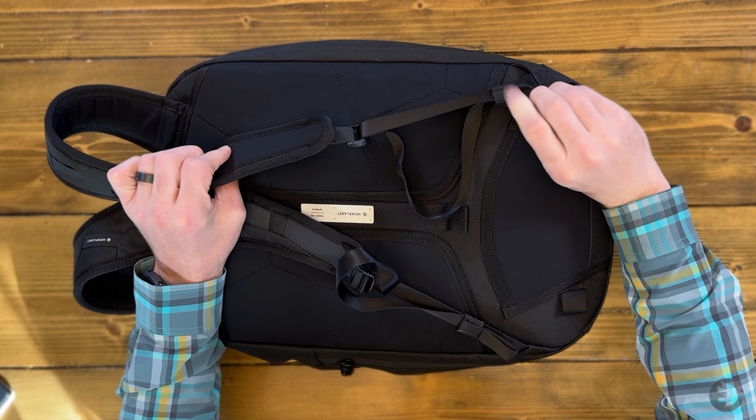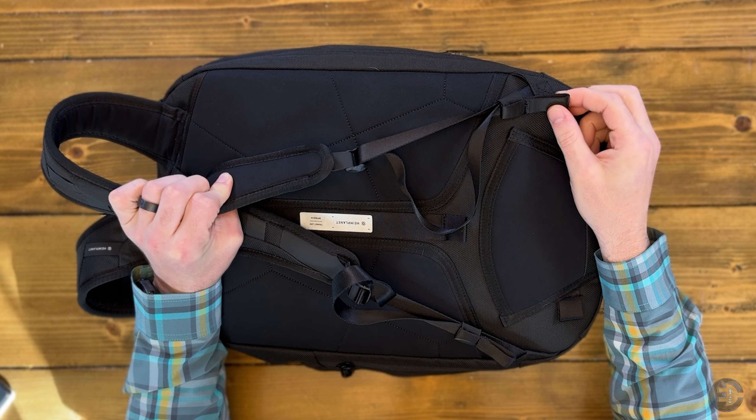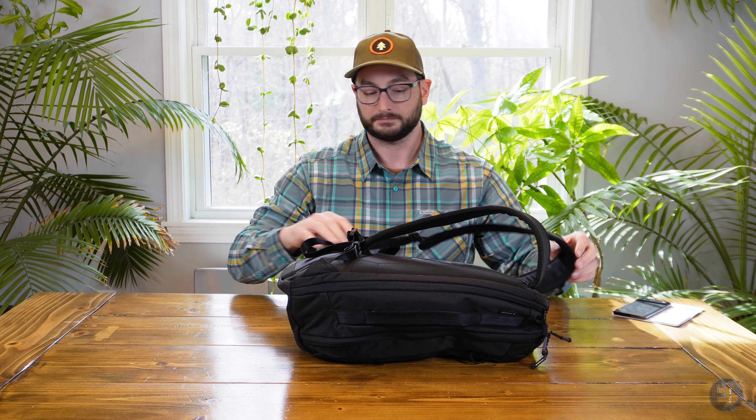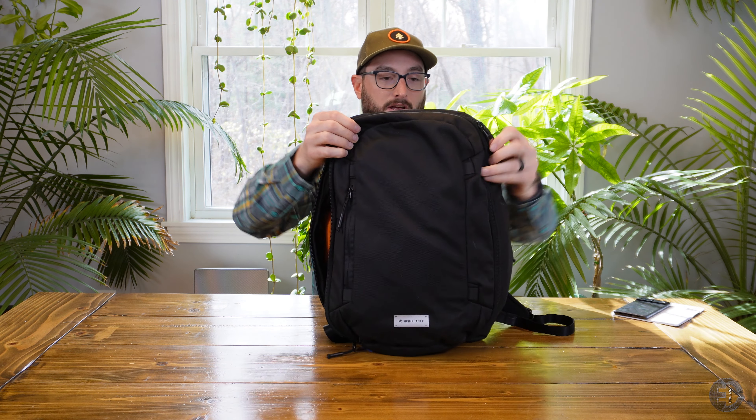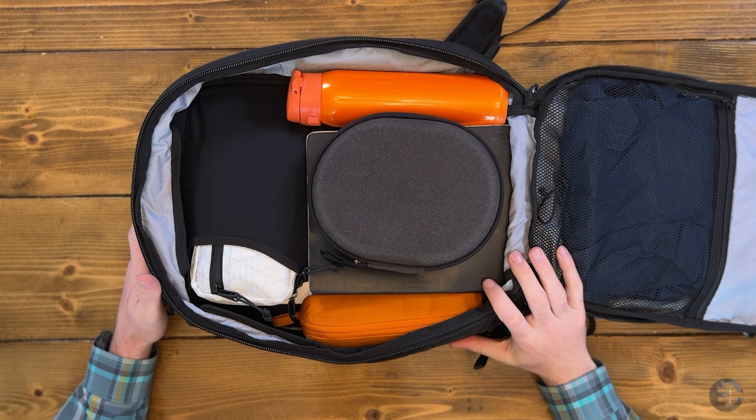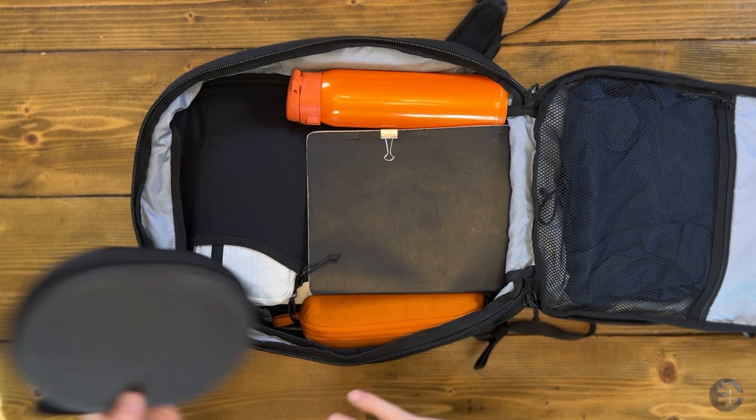The bottom pad has two lash points to attach an optional hip belt, but at 24 liters I don't think it's needed. One thing worth mentioning: the shoulder strap elastic keeper is integrated at the bottom of the nylon strap. When the bag is pulled all the way up, the extra webbing just kind of hangs. You could try rolling it over on itself or adding a second keeper, but because it's sewn on you can end up with this extra webbing, which I wasn't a big fan of.